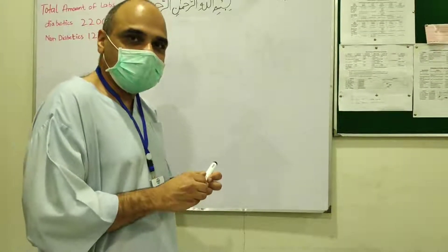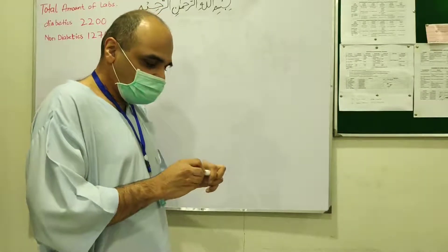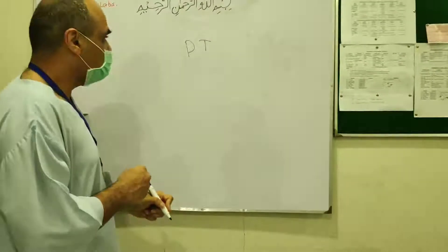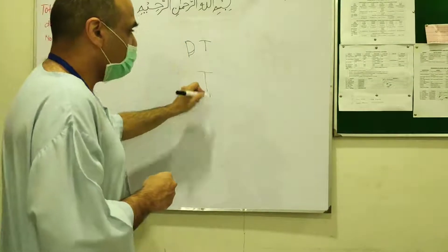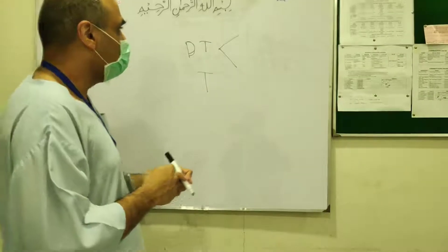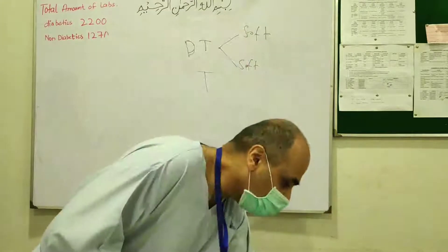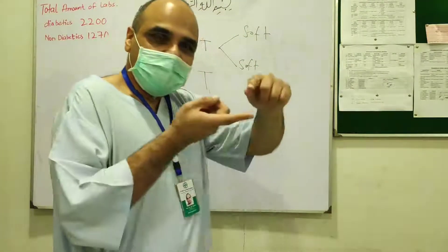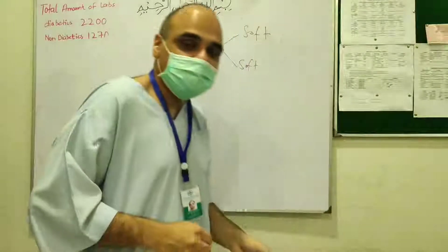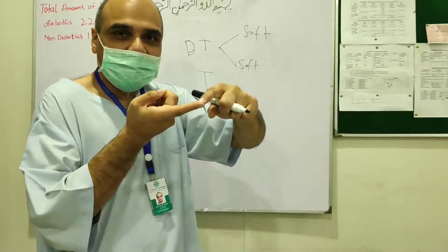Now we're going to write down and record our findings of digital tonometry. You can write 'DT' for digital tonometry, or just 'T', and draw two lines signifying the right and left eye — right on top, left on the bottom. You write 'soft' if the feeling when palpating the globe was like pressing the pulp of your finger, which implies the pressure is roughly normal. Remember, this is a very qualitative and approximative test.